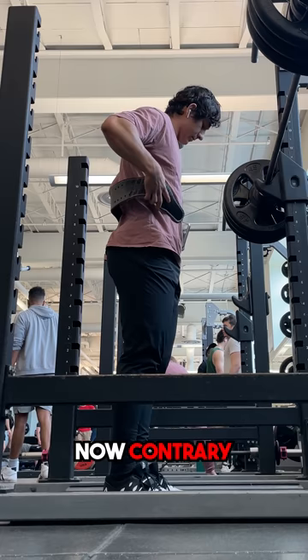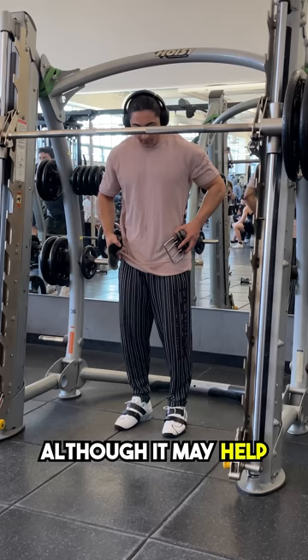Apparently some people have forgotten the reason behind using a lifting belt, so let me quickly re-explain its purpose. Contrary to popular belief, a belt is not used to simply support your lower back, keep your spine straight, or keep your lumbar healthy or anything like that. Although it may help, it's not just a magic tool you put on to lessen the impact on your spine.